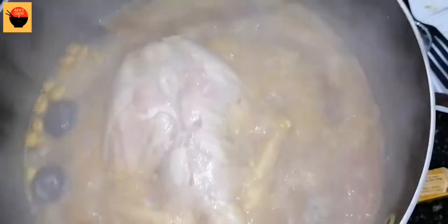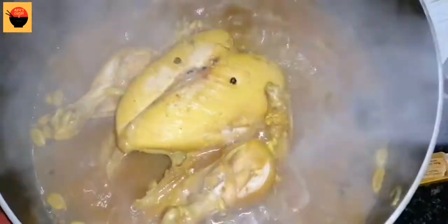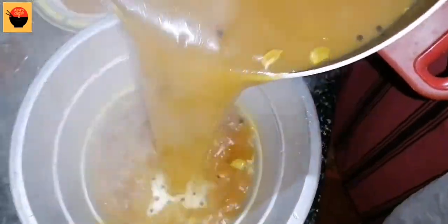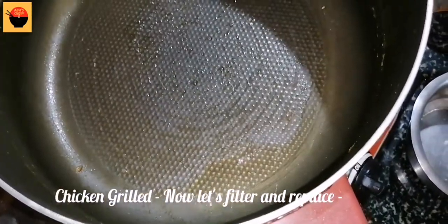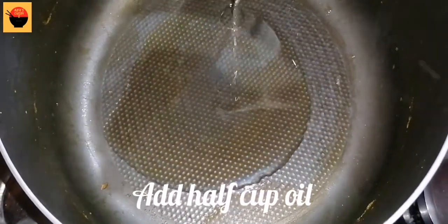I am going to cook the chicken now. We are going to cut all the chicken pieces. Then we will cut it further. We will be cooking all the spices together. I will add some rice and garlic to the oil.